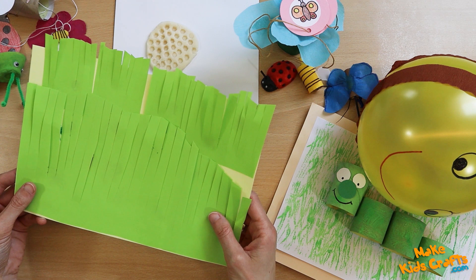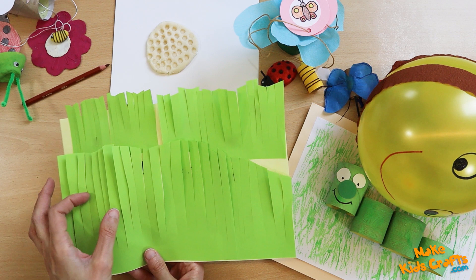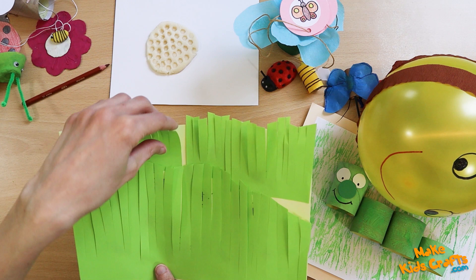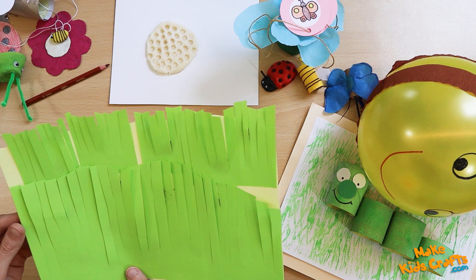In this artwork, insects hid under the grass. Insects are stamped fingerprints painted with paint. After the paint dries, the legs, antennae, and spots of the insects are drawn with markers. Finally, we cover the insects with grass and start the game of finding insects hidden in the grass.